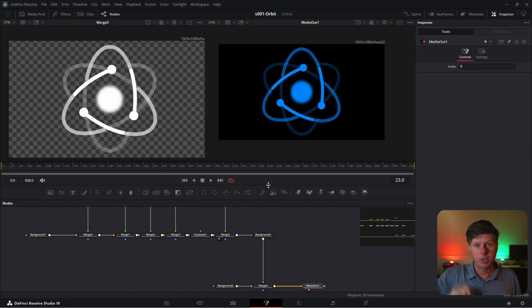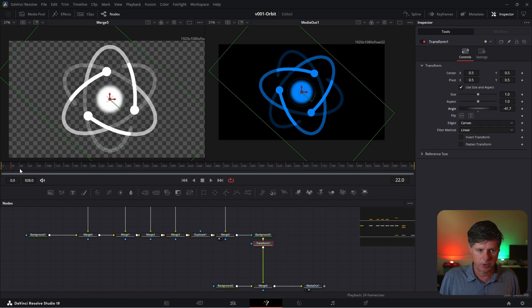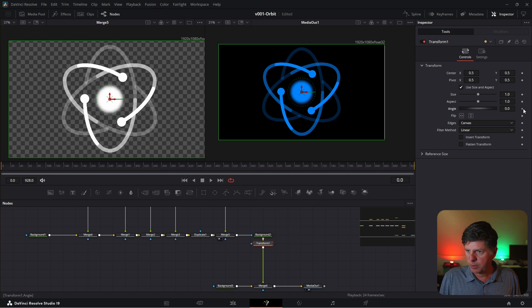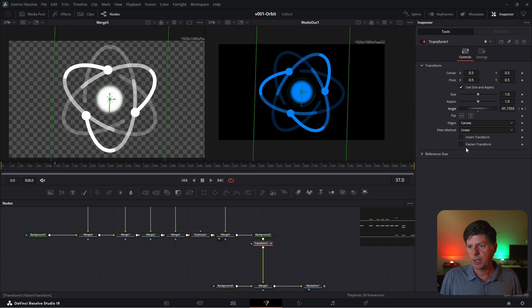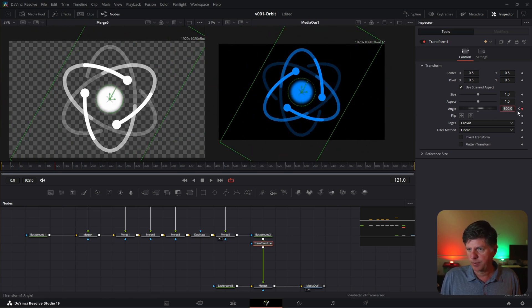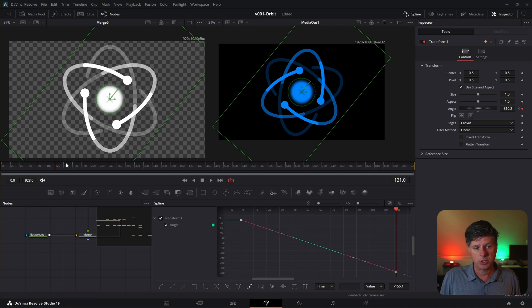We want all of this animation on a black background. Take a black background node, drag its output on top of the existing output to create a merge node — that merges our shape on top of the black background. Take the output of Merge 6 and put it into the media out. Now we need to spin the whole thing using a transform node. With Background 2 (the blue background) selected, hit the transform node icon. Go to the first frame, set the angle to zero, and keyframe it. Go over about 120 frames and adjust the angle to spin it. Go to the spline editor with Transform 1 selected, show all keyframes, highlight both, and use Set Relative so the spinning continues.